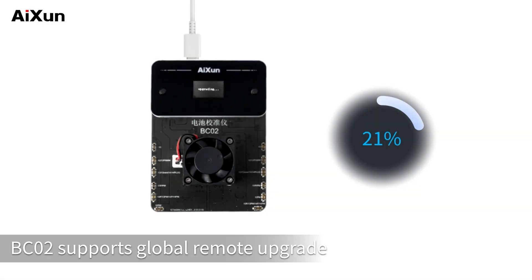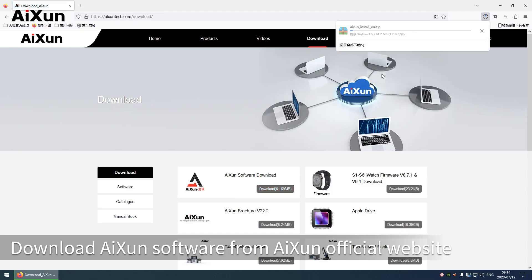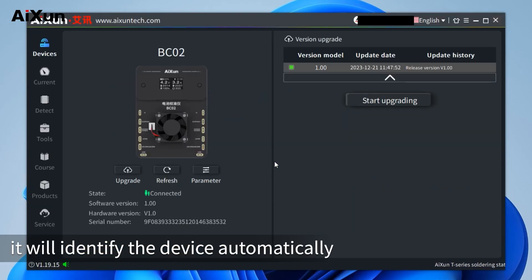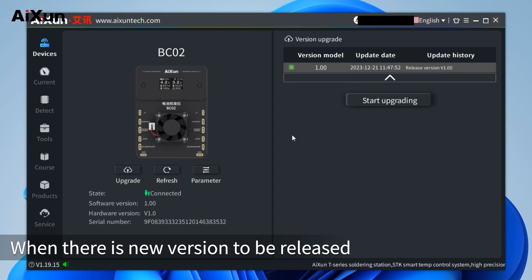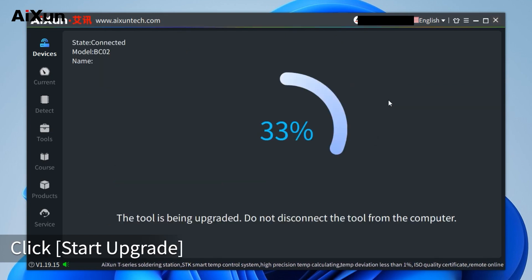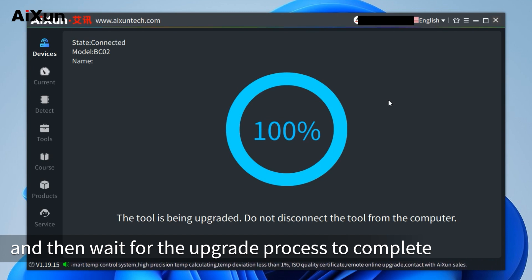Remote upgrade: BC-02 supports global remote upgrade. Download the AISON software from the AISON official website and connect BC-02 to the computer. Open the AISON platform — it will identify the device automatically. When a new version is released, select the version you need, click 'Start Upgrade', and then wait for the upgrade process to complete.